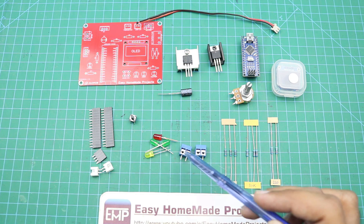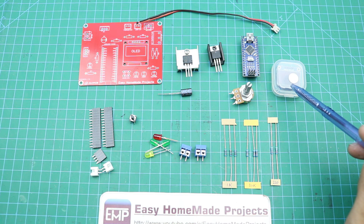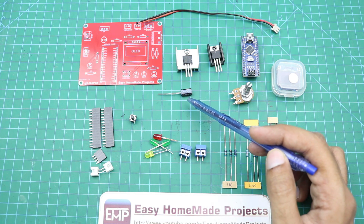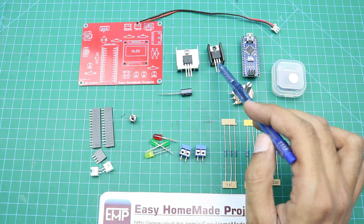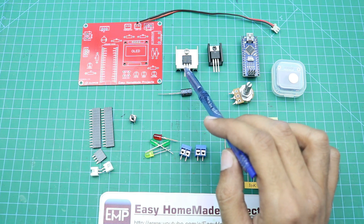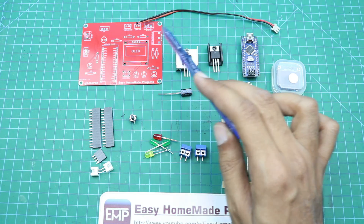Also 2 terminal blocks, some LEDs, header pins, a small tactile switch, a 0.96-inch OLED display, an Arduino Nano, a 50 kilohm potentiometer, a 220 microfarad 25V capacitor, and a 7805 voltage regulator.